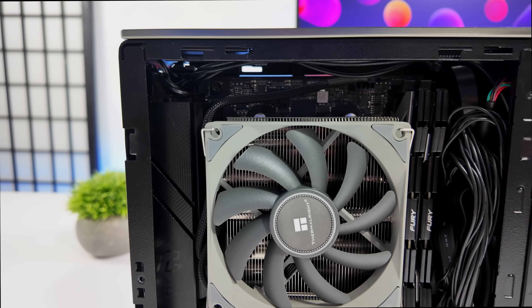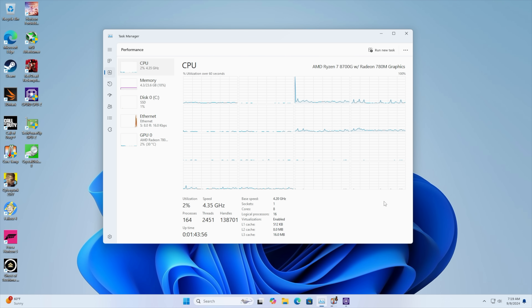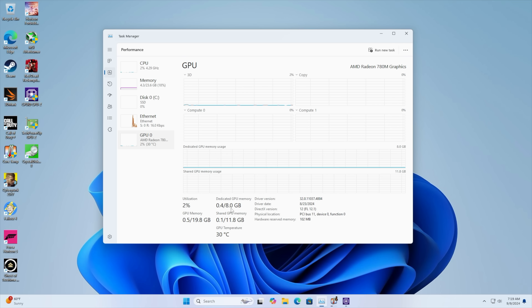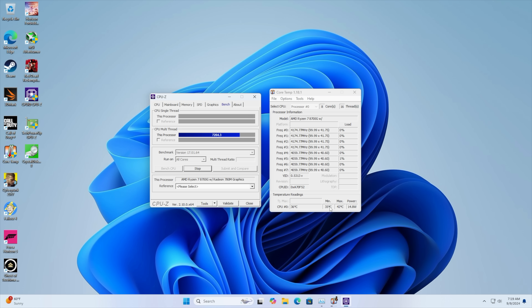Now I need to get the operating system installed and get into some testing. Everything installed without a hitch. We've got that 8700G, 32 gigs of DDR5 at 8,000 megahertz, and the Radeon 780M. I went into the BIOS and dedicated 8 gigs of VRAM. Running stock BIOS settings with XMP enabled, we're sitting at about 80 watts with the 8700G — though on other boards it can hit around 115 watts. Given the form factor and cooler, 80–85 watts is fine. Max temp hit 74°C with the case closed, and it's actually not that loud. These Thermalright coolers do a really great job with small form factor builds.